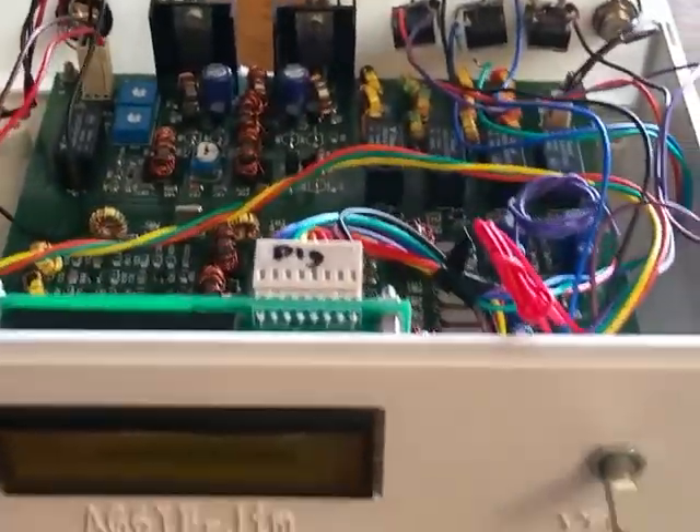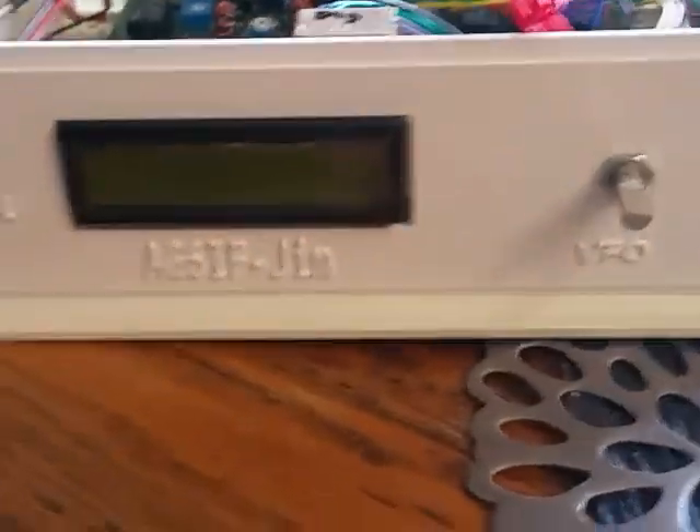Greetings from AG6IF. I put my U-BitX together. I've got my EF01 case and my front and back panels for my 3D printer that I made.